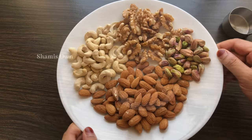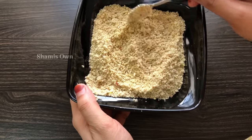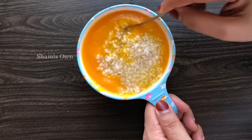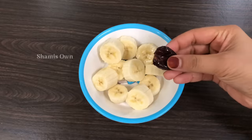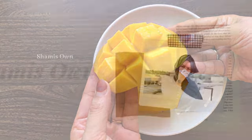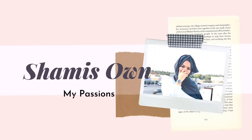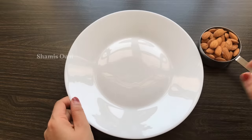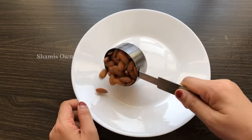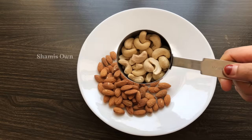Hello and welcome back. In this video, I will show you how to make a healthy food recipe. I will show you how to make a nuts powder recipe.